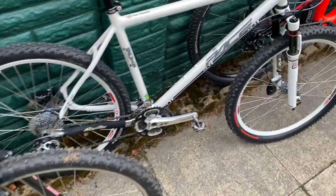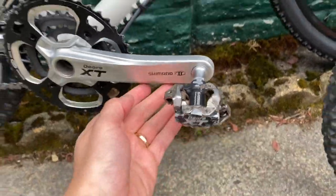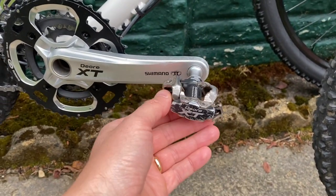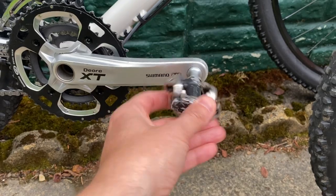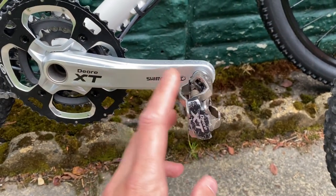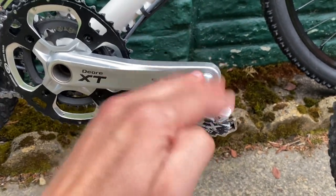Moving to some more modern bikes - this is the Pace Adventure bike that you may have seen in other videos, with some slightly more modern XT SPDs. Completely same design, same system as the earliest ones. These things, as you can see, have taken an absolute battering. These are probably more than 10 years old and are still spinning completely freely and still work flawlessly.